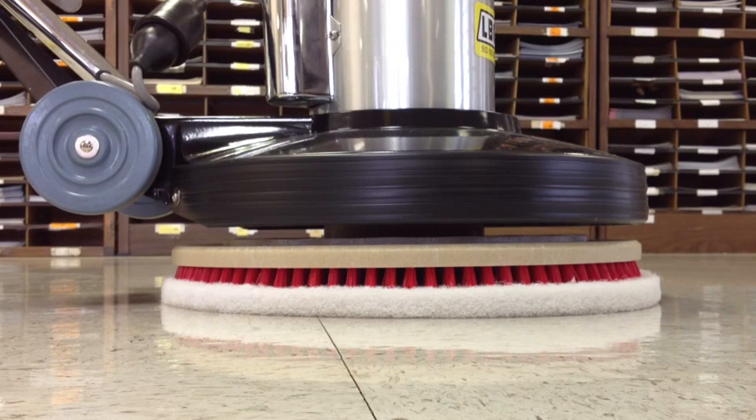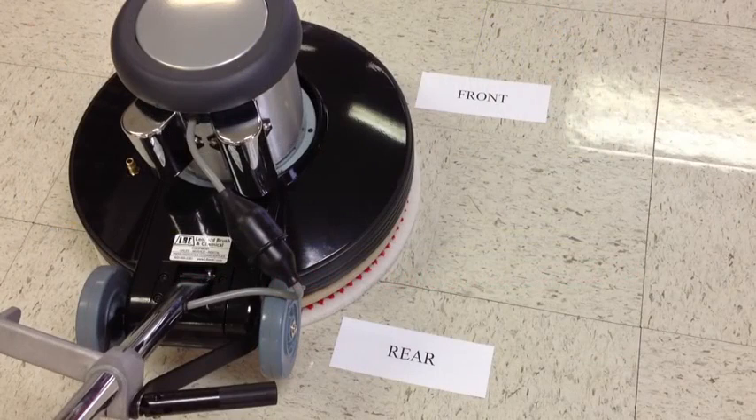The basic concept of operating the machine is that if the weight is evenly balanced over the pad, when turning it will stay in one place. If the weight is slightly more on the front of the machine, it will move to the right. If the weight is slightly more to the rear, it will move to the left. Balancing the weight is achieved by locking the handle into the lowered position and raising and lowering the handle slightly to balance the weight of the machine.